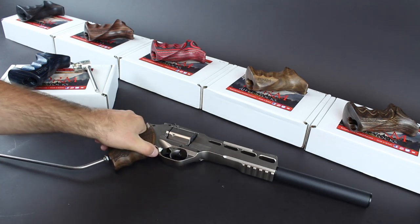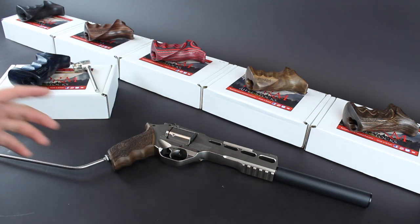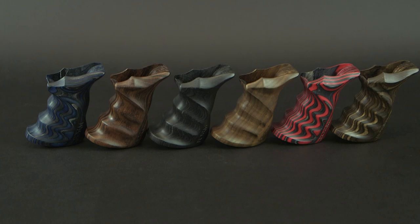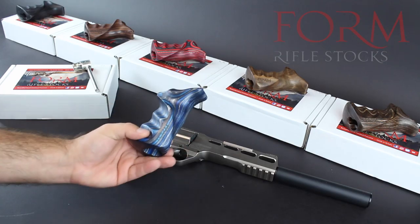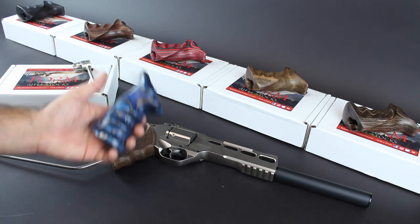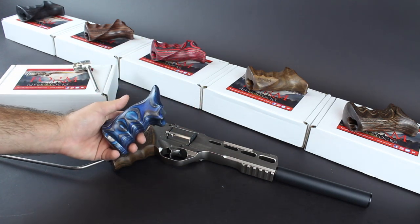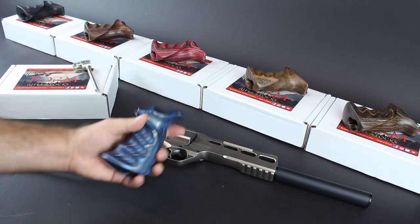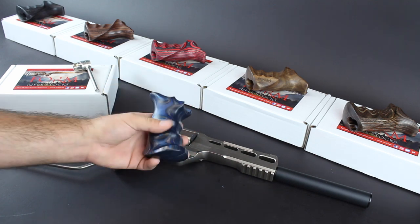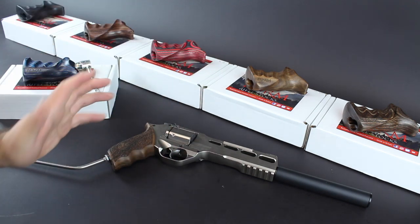As you can see from the background, we're not here to just talk about the Chiappa Rhino. We have some brand new grips — and I believe we're some of the first to get our hands on these — the brand new Form rifle stocks grips for the Chiappa Rhino. Form being a UK company, their primary motive is for the long-barreled revolver here in the UK, but these will also be compliant with standard non-UK-compliant guns, so these are an international product that anyone can fit if you've got a Chiappa Rhino, long-barreled or not.